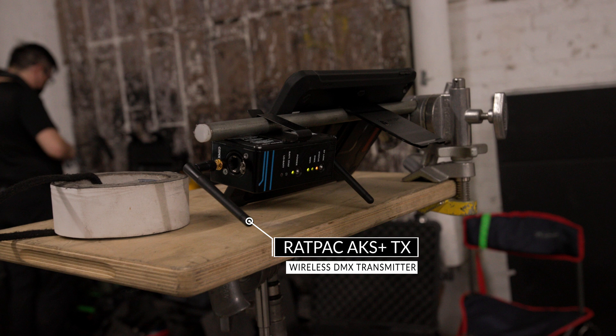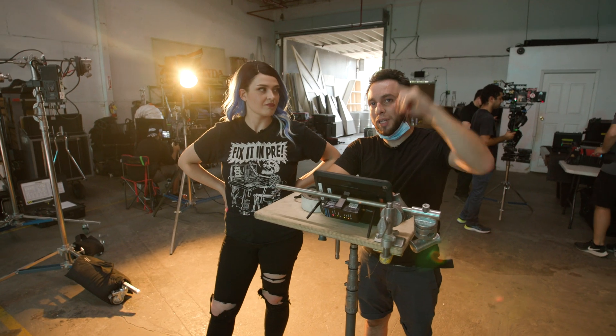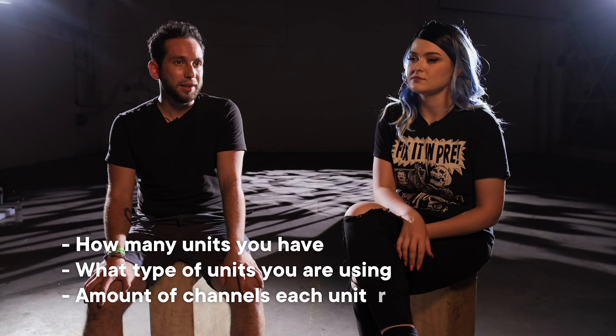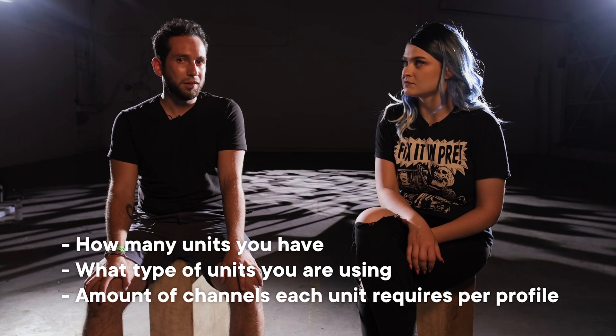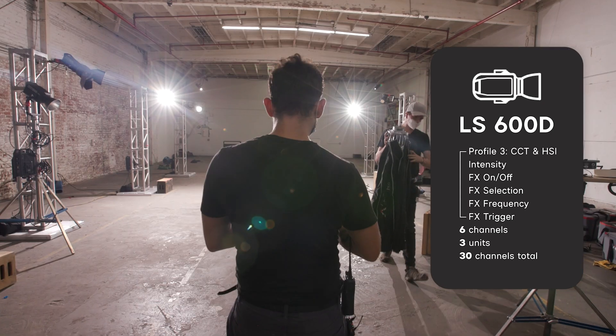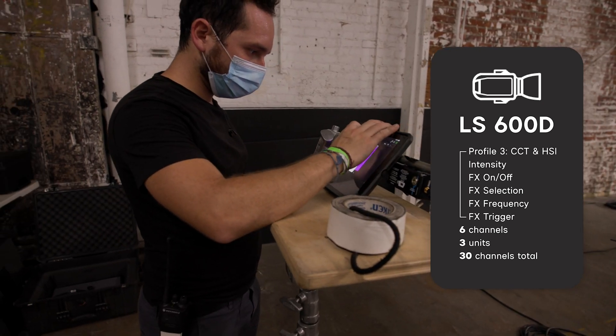It's important to note that with DMX, you have a transmitter connected to your board — whether that's a physical board or an iPad with the Luminar app — and that transmitter sends the signal to a receiver. You don't need every unit to have a receiver; they all live in the same universe. Right now I'm using a single universe. Each DMX universe has a total of 512 channels, and how many units you can connect depends on how many you have, what type they are, and how many channels each unit requires on a given profile.